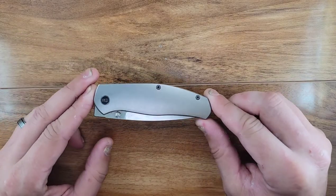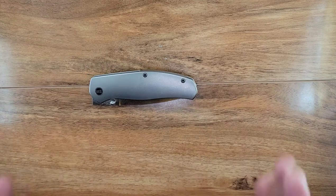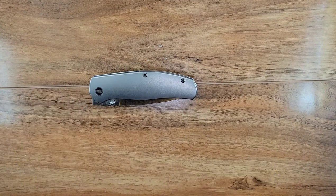But before that, because this knife is on the list of the top 10 - full disclosure - I need to clean it up. So I'm going to be cleaning this up, and I'm going to show you guys exactly how I clean my knives.